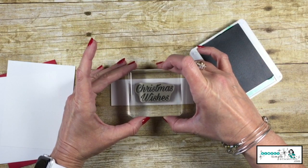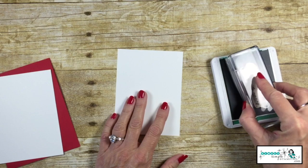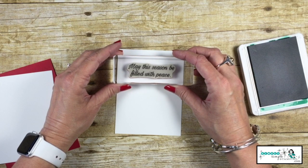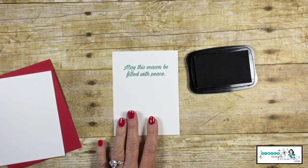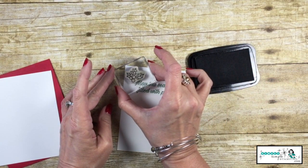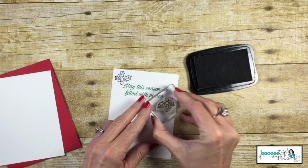I'm going to begin with the Call Me Clover ink pad and stamp Christmas Wishes right there in the center of that Whisper White. I'm going to take one of those 3¾ by 5 pieces for the inside of our card and stamp May the Season be Filled with Peace. I'm now going to bring in the Memento Black ink pad, put one up here at the top, and one right here down along the other side.